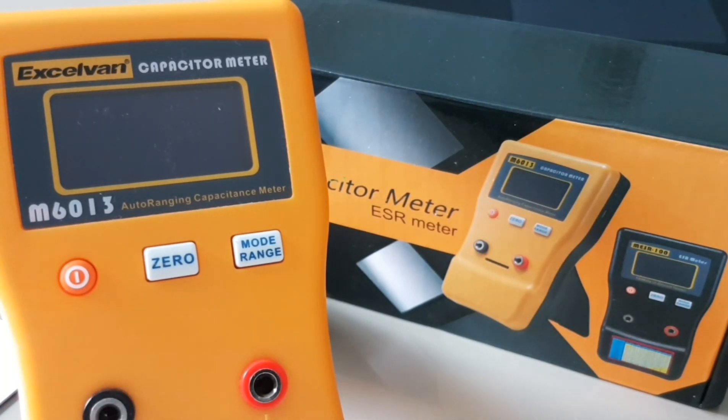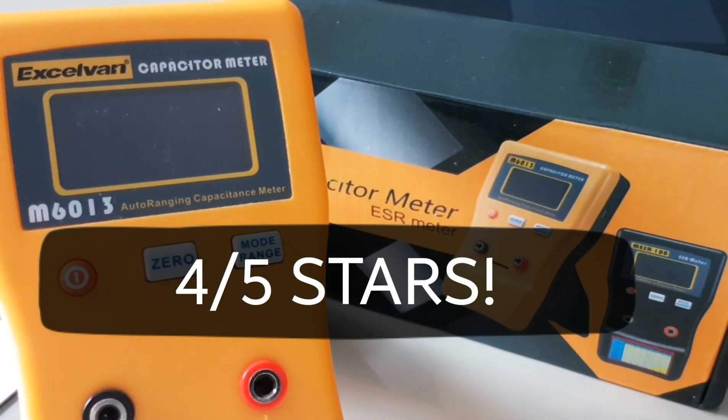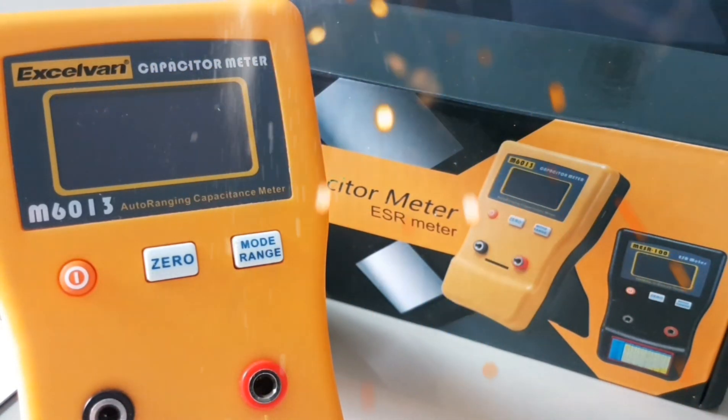Final thoughts on the ExoVan capacitor meter M6013: I like it. It's not the greatest capacitor tester in the world, but for about 30 bucks it's fast and has a huge range — 470 millifarad, 470,000 microfarad. That is phenomenal. In terms of accuracy it seems okay — definitely not the most accurate out there, but for general electronics and hobby work you can't go wrong. Build-wise it's not bad at all, with a sturdy frame. All in all I'm really happy and I'm going to give the ExoVan M6013 a solid 4 out of 5 stars. Thanks for watching — give me a thumbs up, leave comments below, and remember: keep on testing.